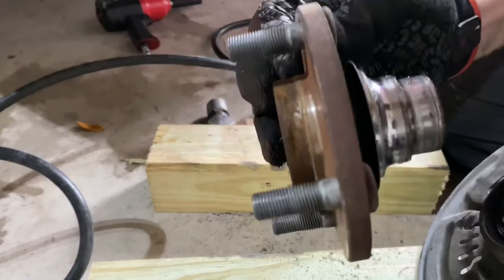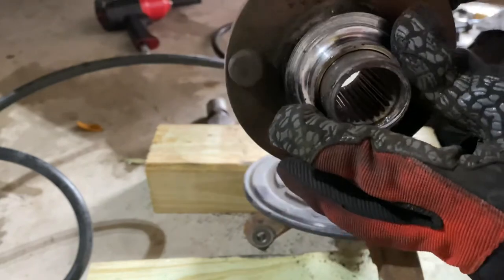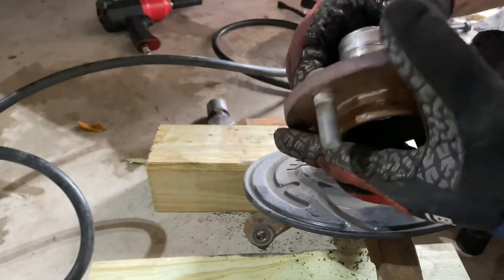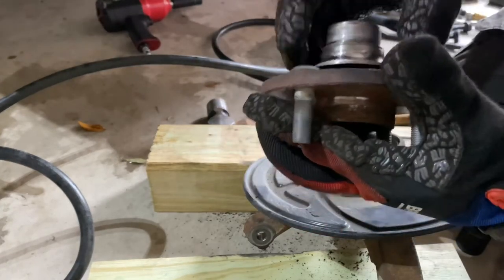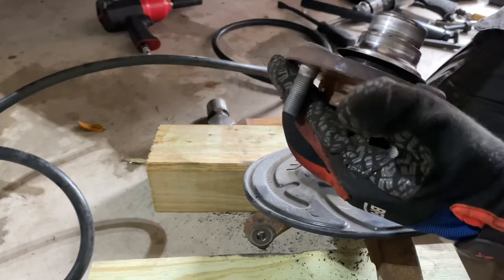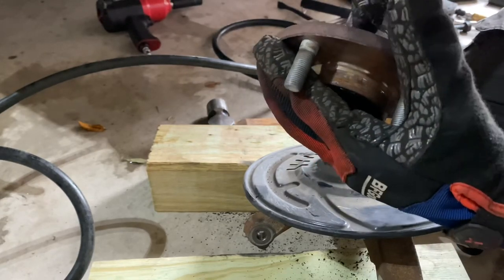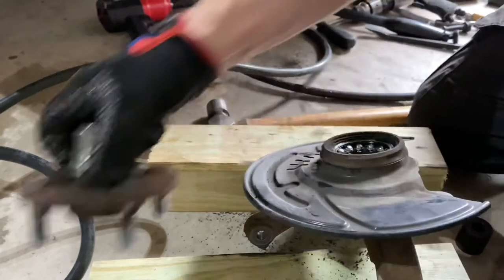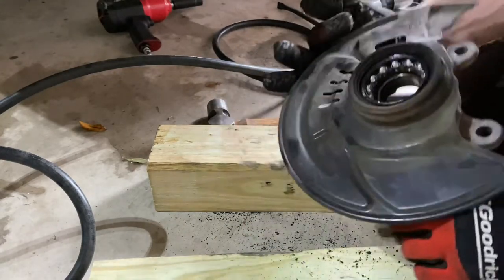We're going to have to remove that inner race of the bearing off of this hub — that's pretty typical, actually, of what these do. You can use heat on the race; it'll swell up and sometimes you can get it off that way. You can also use a grinder — try not to actually nick the hub itself, just get close. Then you can use a hammer and chisel, or an air chisel like I usually do, and then it'll split and spin off.